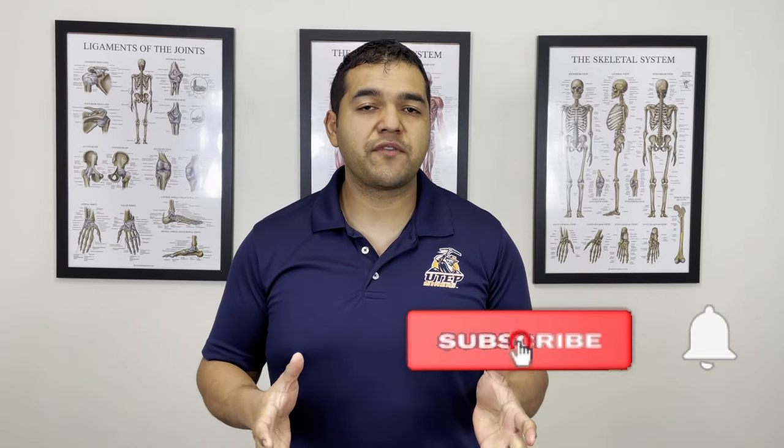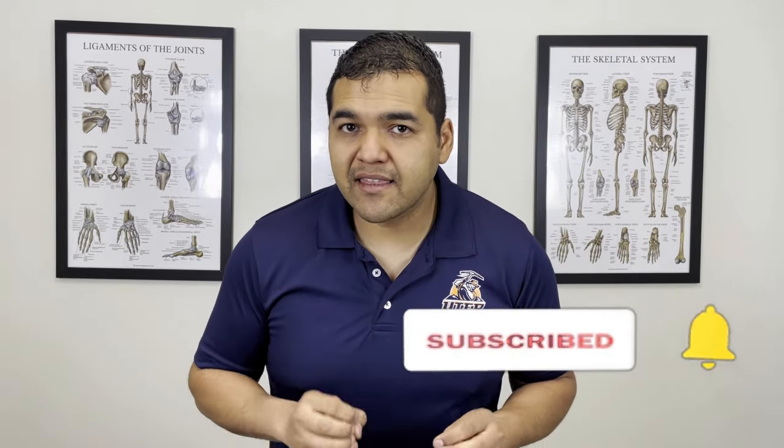My name is Dr. David Medoff, and I'm a specialist physical therapist at El Paso Manual Physical Therapy. This channel is focused on helping people keep healthy, active, and mobile while avoiding unnecessary surgery, injections, and medication. Please subscribe to our channel and turn on your notifications so that you don't miss any of the helpful videos that we put out every week.